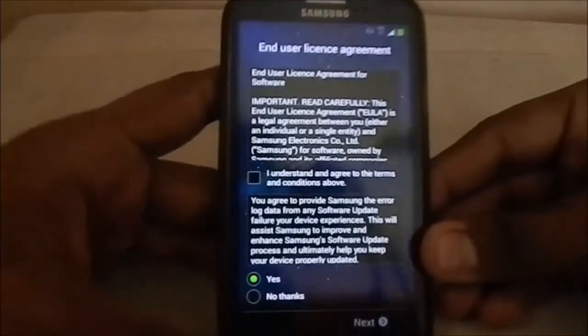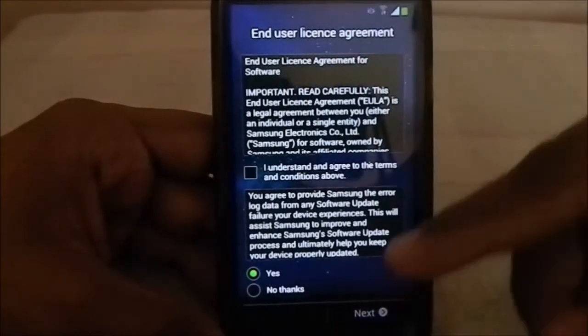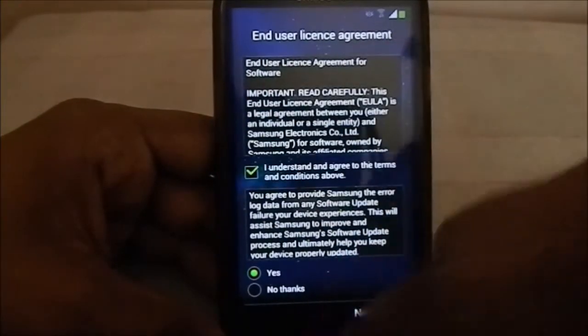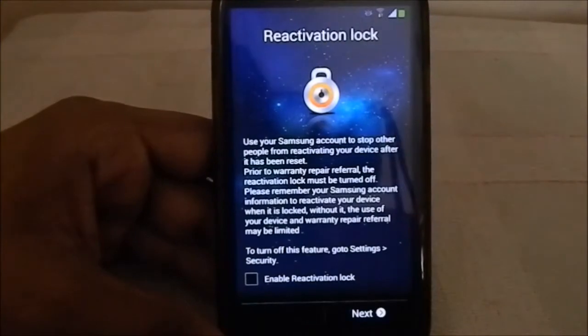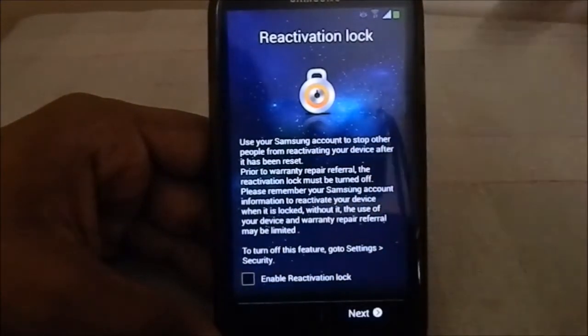I've already installed and tested this, and I'm reinstalling it for you guys. I just wanted to show you the background first - this is an animated background, you can see shooting stars. It's pretty awesome. Now I'll show you the reactivation lock, which is something available in this ROM.